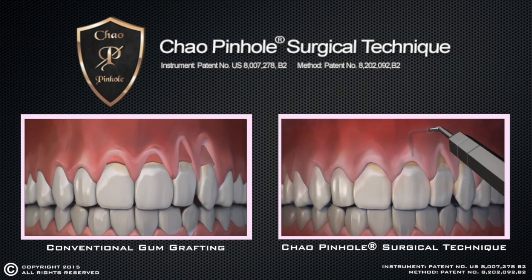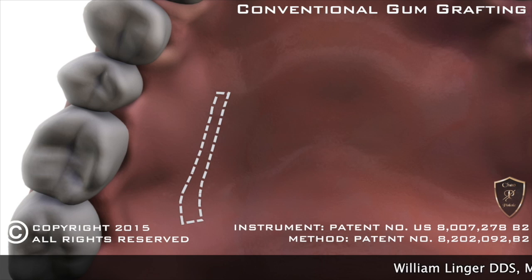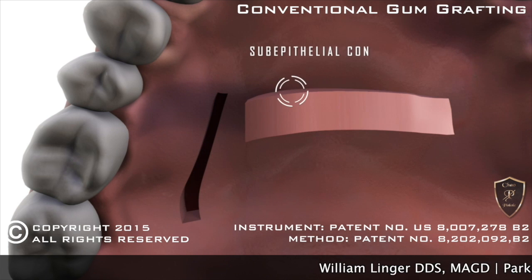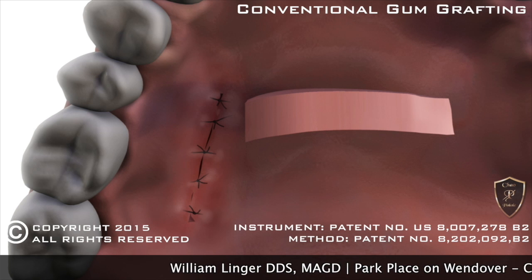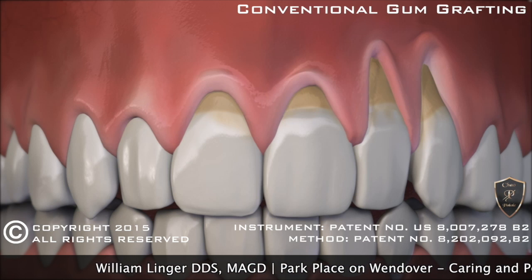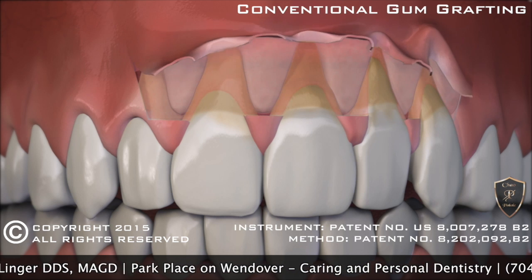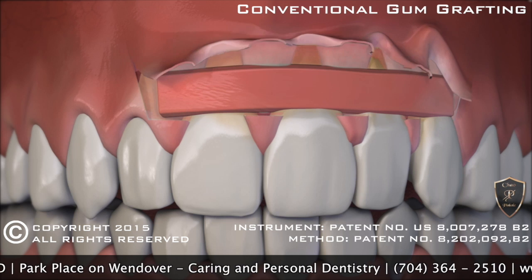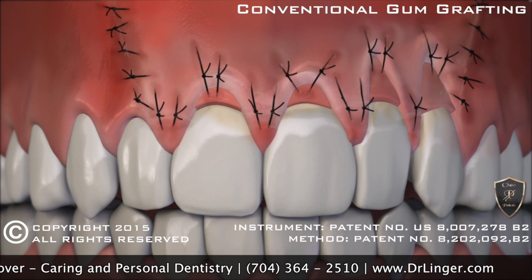Introducing Chow Pinhole Gum Rejuvenation's Pinhole Surgical Technique. Before, conventional gum grafting required cutting tissue from the roof of the mouth. The gum is then cut over the area of the recession and lifted. The tissue from the palate is placed over the recessions. Once complete, sutures hold the graft in place during healing.